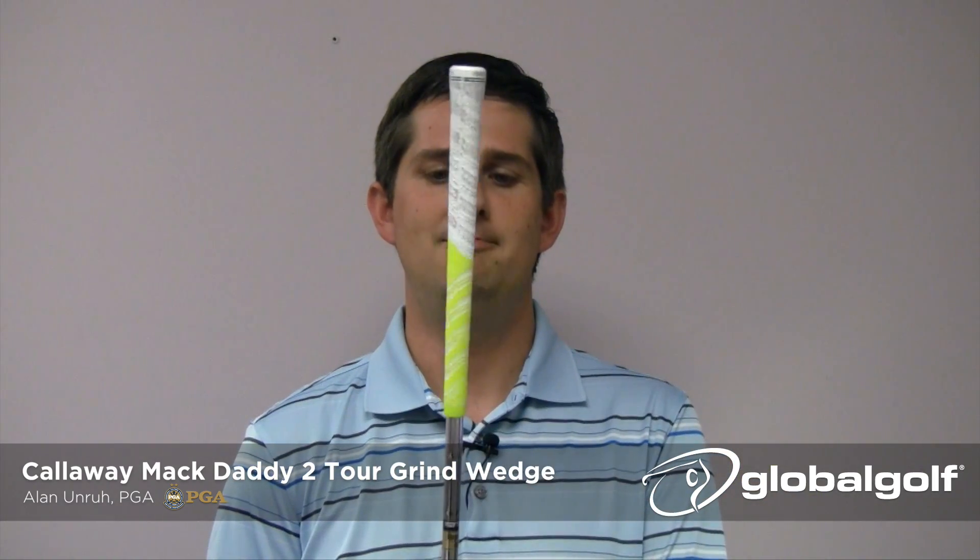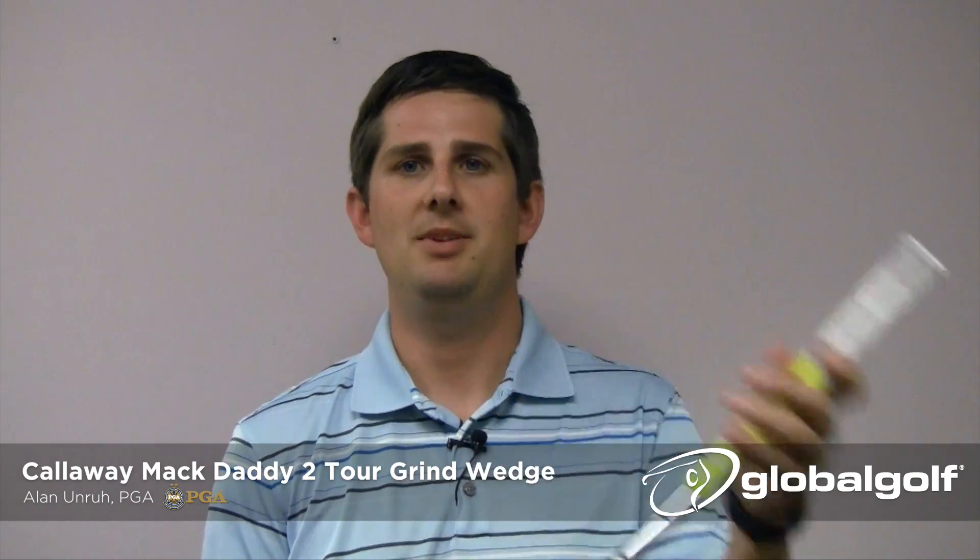Another great feature they've added is a nice neon and white grip to go with the neon and white paint fill graphics that they've put on this club.